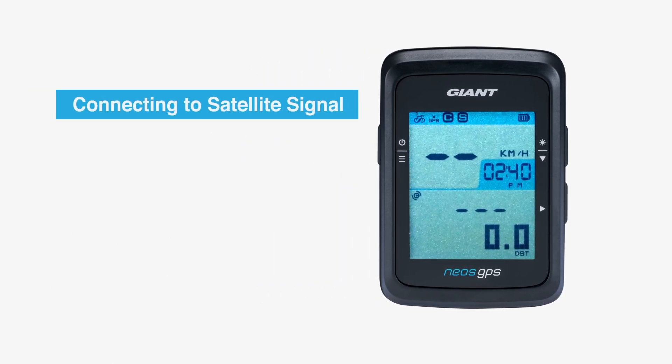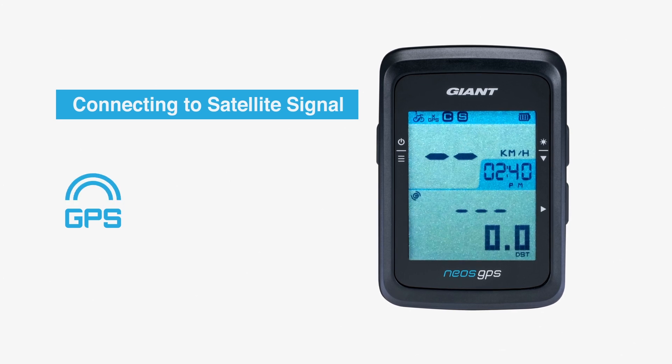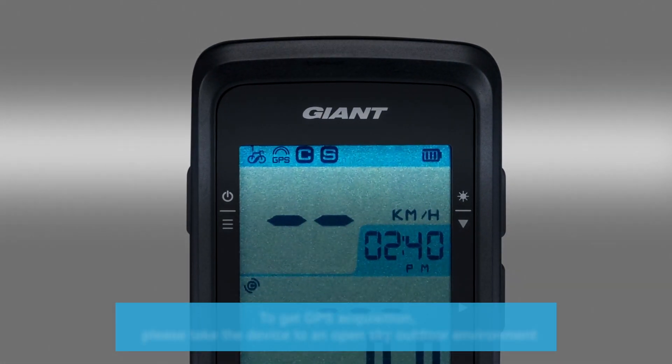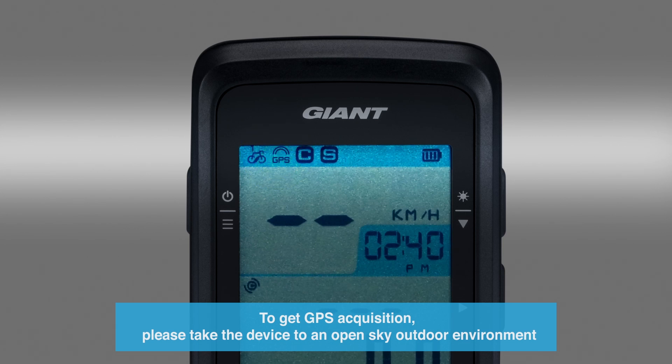After basic setup, the NEOS GPS will automatically begin searching for satellite signals. It may take 30 to 60 seconds to receive a satellite signal. Please allow the NEOS GPS to acquire GPS positioning before using it the first time.